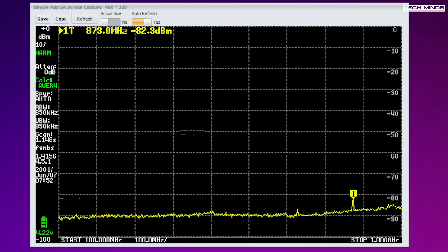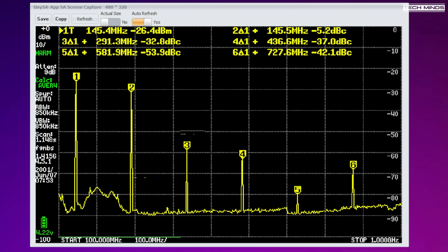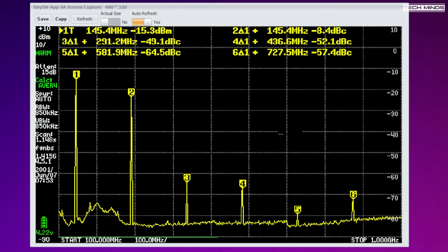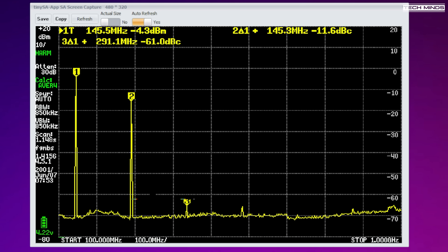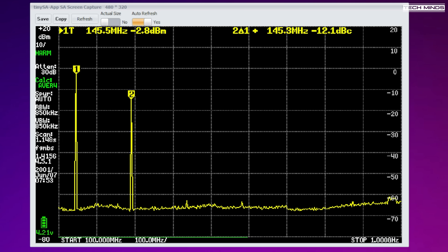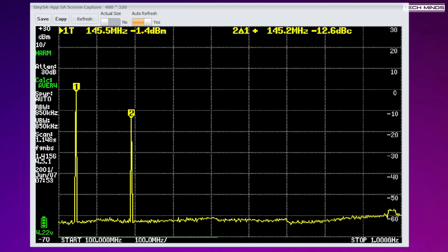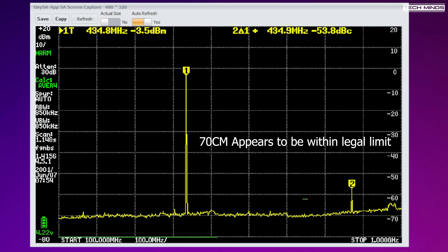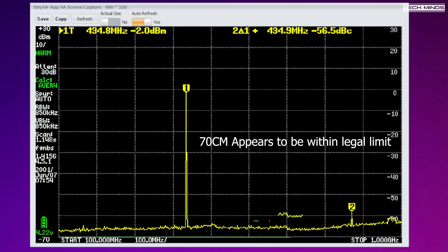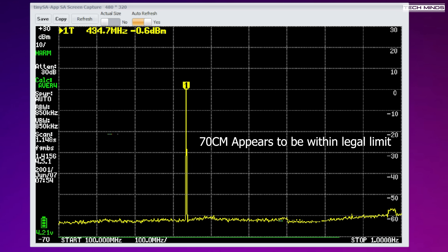Hooking up the UV25 to a spectrum analyser instantly shows us that this radio is totally unusable on the 2 metre band — legally, that is. Of course you can transmit, but it also transmits elsewhere with more power than it should. The second harmonic is only around 10 dB down from the fundamental, which is quite shocking but not unexpected from these cheap Chinese radios. I have no idea why they cannot fix this — surely it can't be that hard to do. If they did, they could potentially sell a lot more radios. Let me know in the comments why you think we keep seeing these emission issues from cheap Chinese radios.